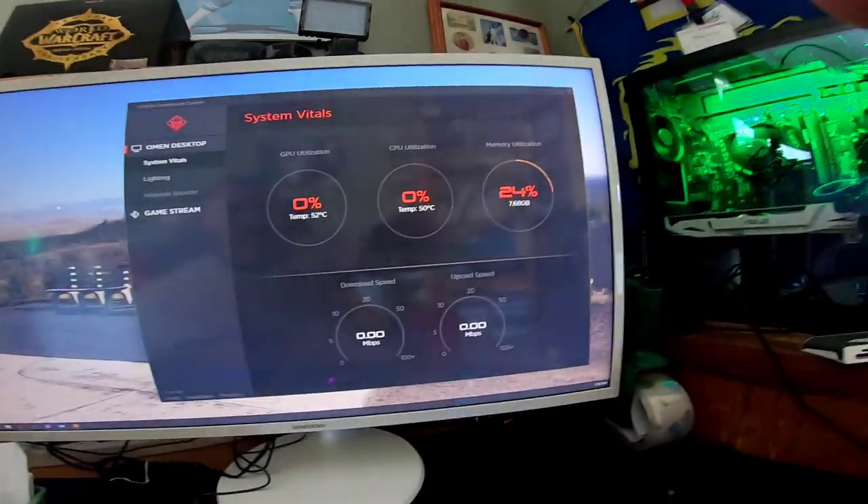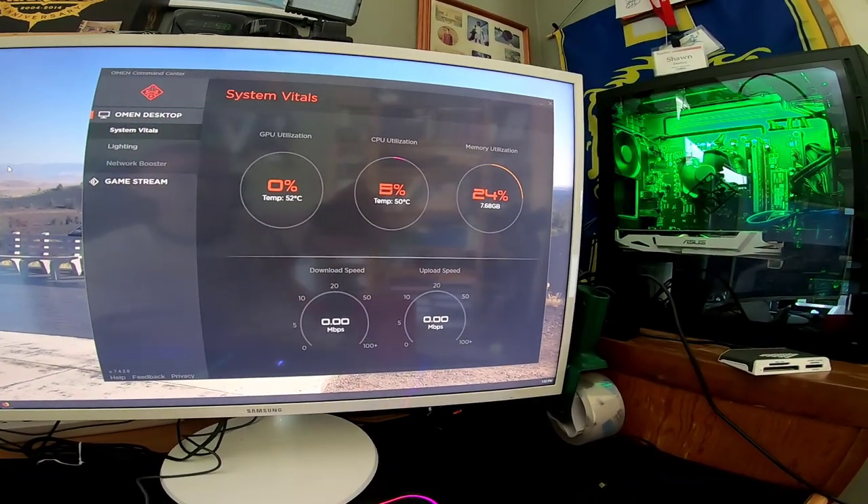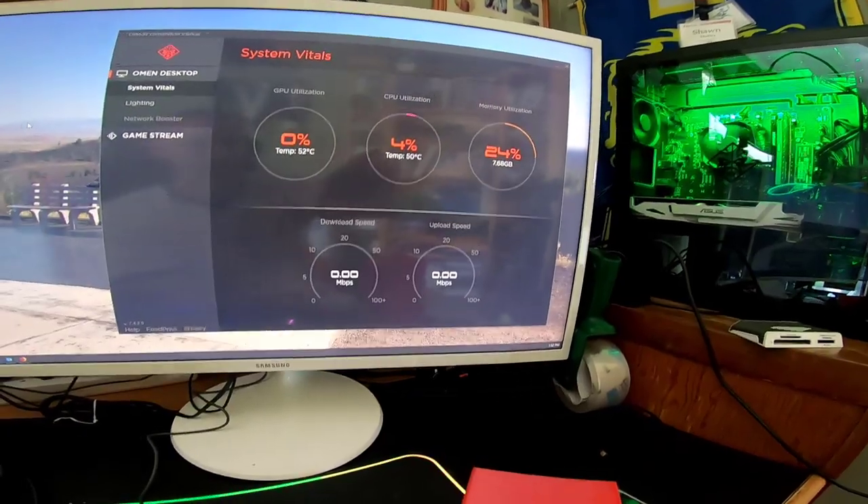That was even with the board not running hot at all. The Omen comes with a monitoring program where you can see GPU, CPU, and memory utilization at all times. The card would be locking up at just 60 degrees Celsius, and it shouldn't run hot until 80 degrees and above — so yeah, it's definitely a problem.